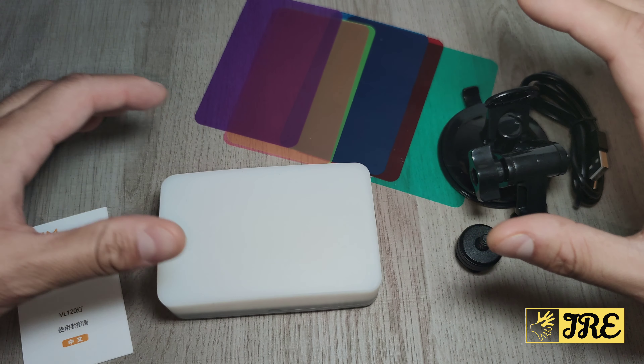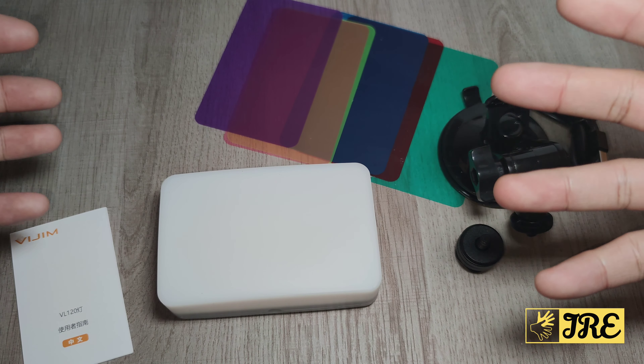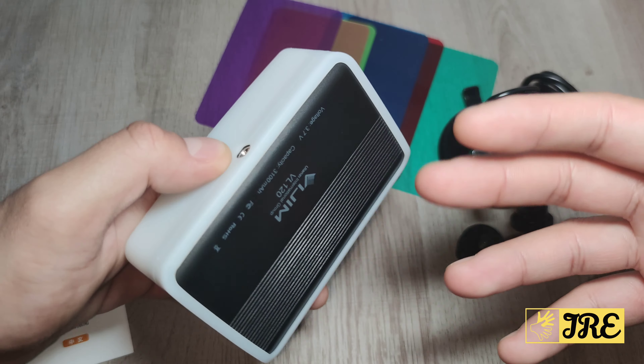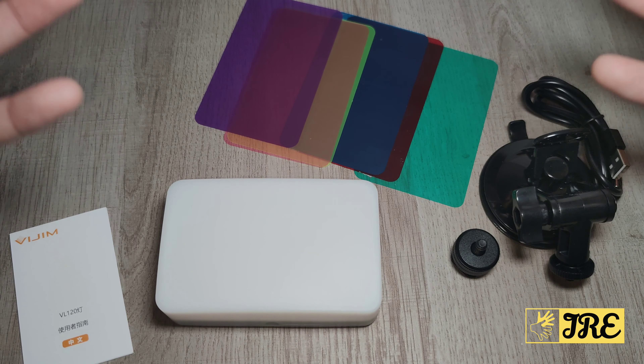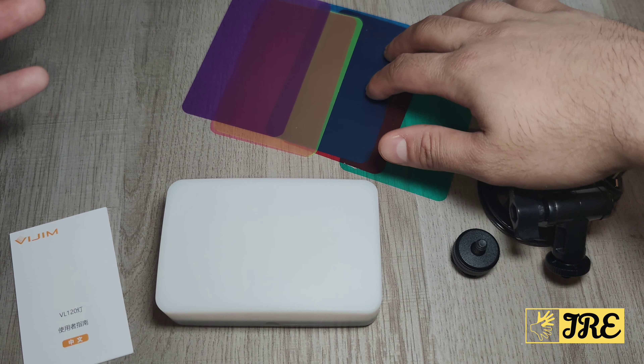Hello everyone, in this video I'll be reviewing this LED video light by a brand called Vigim, model VL120. Video lights are brilliant for vlogging, making YouTube videos, or doing any kind of video conferencing. This is the perfect video light to use, and what I like about this one is that it's brilliant.